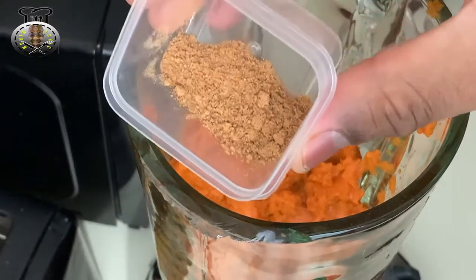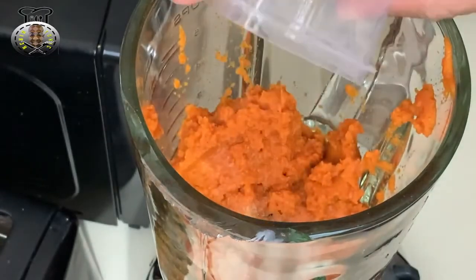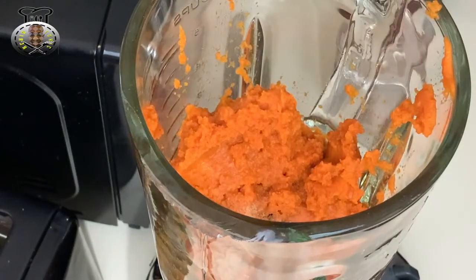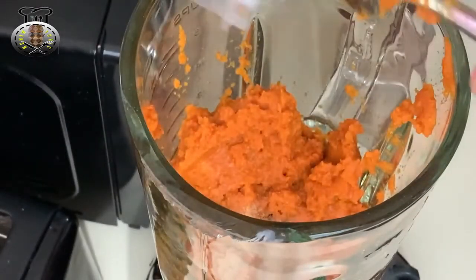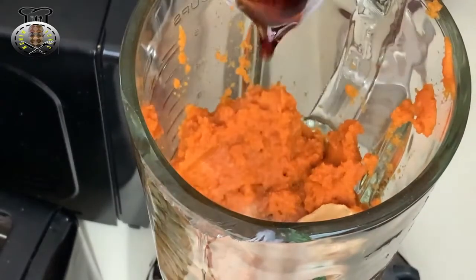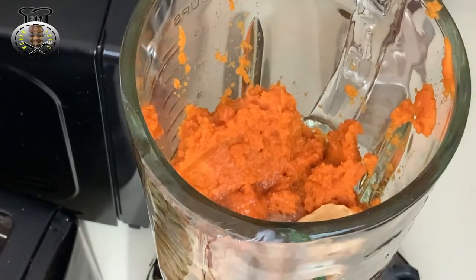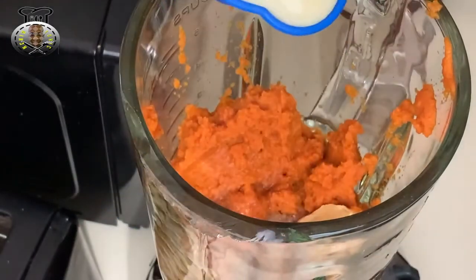Adding my one teaspoon of nutmeg, one tablespoon of peanut butter, one tablespoon of vanilla extract, and half a cup of condensed milk.